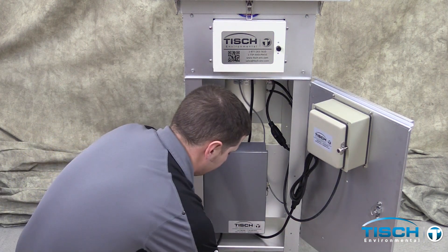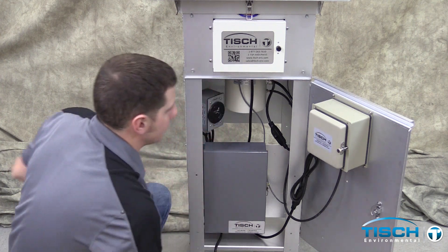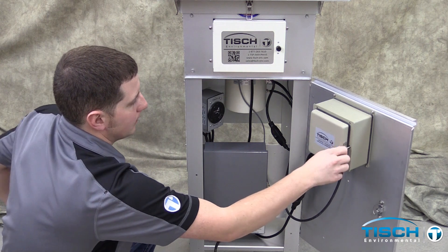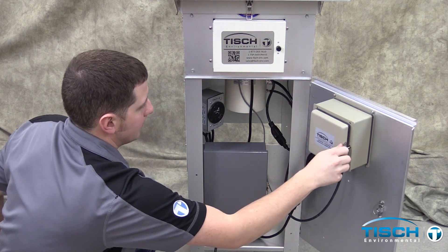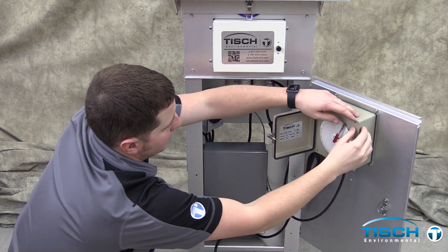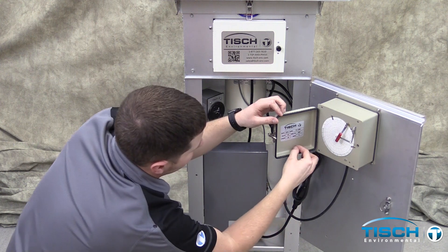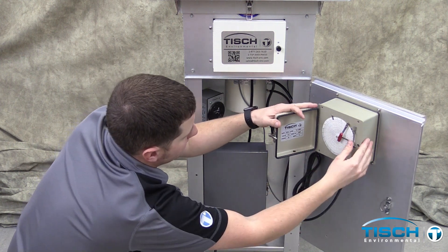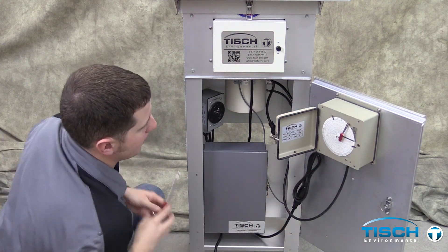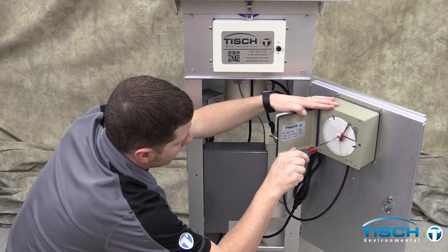Open the shelter door, then plug in the TE5007 timer. Open the TE5009 recorder and remove the black pen cap. Then adjust the chart time by turning the chart drive clockwise to set the current time.